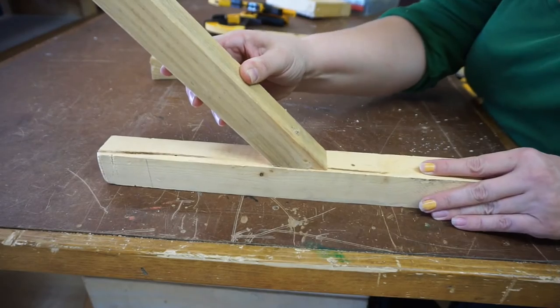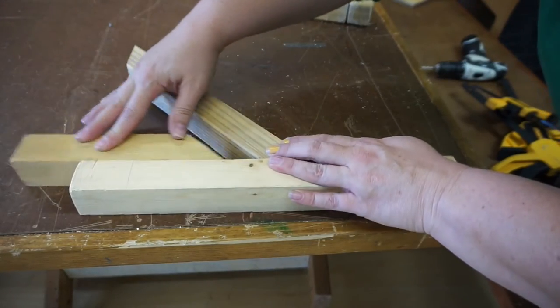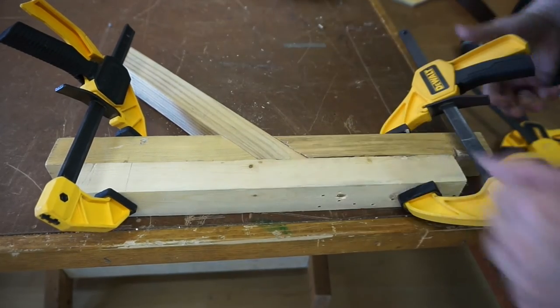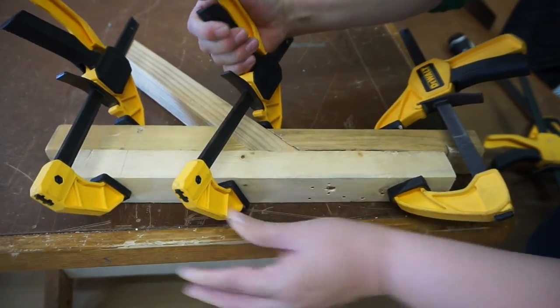This one can be especially tough without an adjustable angle clamp. But if I hang onto the scraps of wood I made while cutting this piece, I can use them to help make everything stay in place.